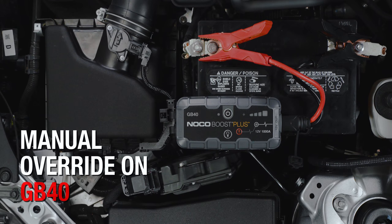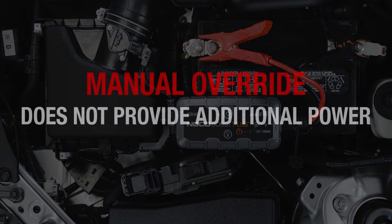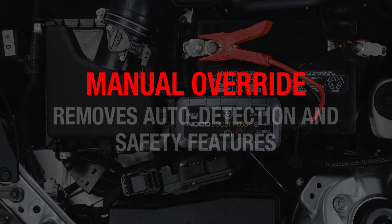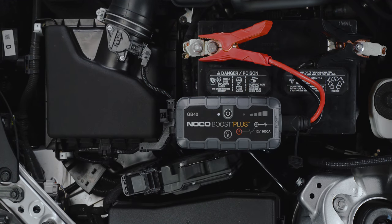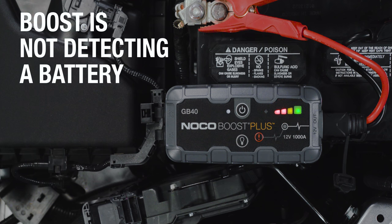Manual override is only needed on Boost if the connected battery is too low to be detected, so it is important to understand when and how to use it properly. Note that manual override does not provide any additional power — it simply removes auto detection and safety features. If the unit is powered on and the charge LEDs do not chase, it means that Boost is not detecting a battery.